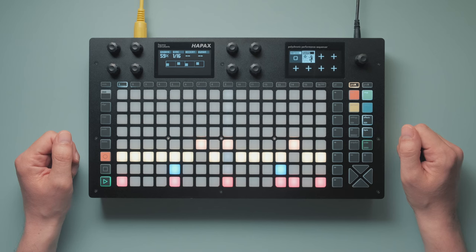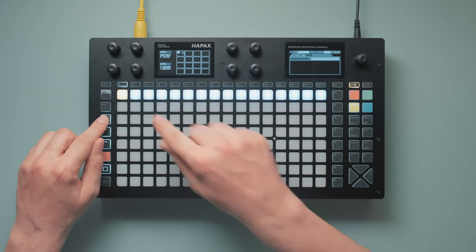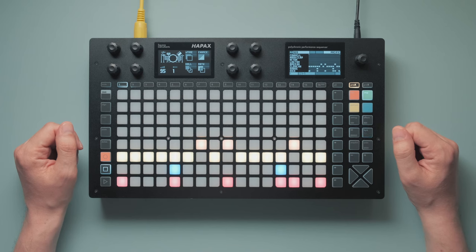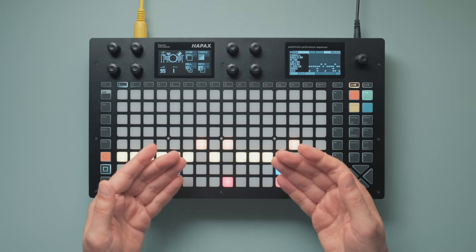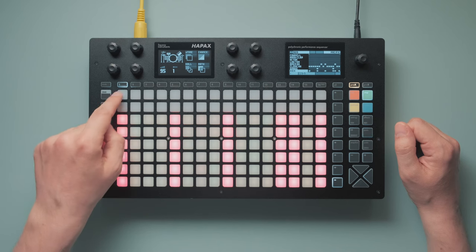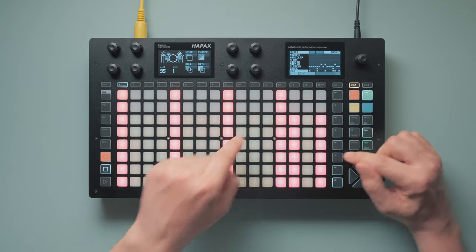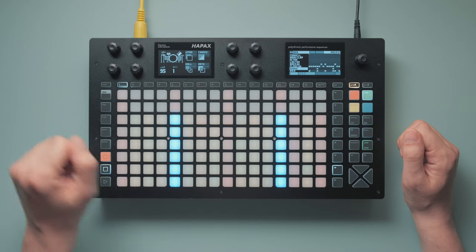To bring a little more bounce into the track, we're going to sprinkle on some accents. I'll make a copy of the pattern so we can compare it later. The 909 famously had a total accent feature where you could place additional global accents on a separate accent track, stacked with the individual accents on the instruments. But here in the Hapax, we can just program different velocities per step. All of these currently equal an accented step on the 909. Now I'll raise the velocities of any kick or hat that's directly on a beat, which equals a total accent — not the hand clap, though. You'll see why in pattern 2.